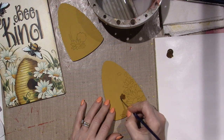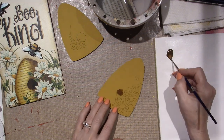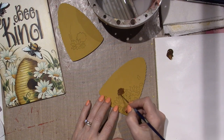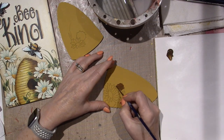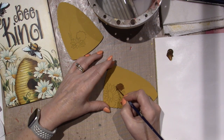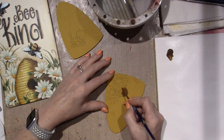I went on YouTube and looked for wind chimes — beaded wind chimes. I should be using a flat brush for this — this will do the trick though. It just makes it — the smaller the brush, the more ridges you can have in the paint.